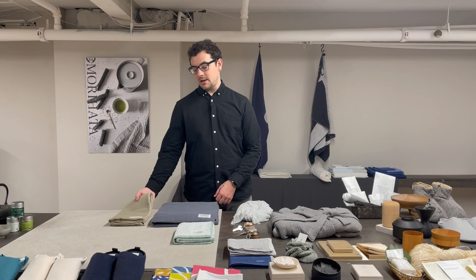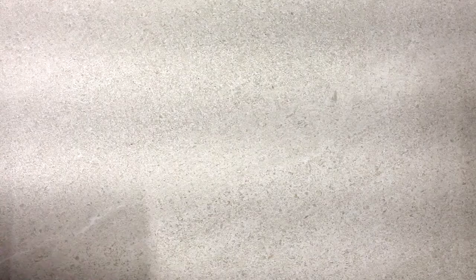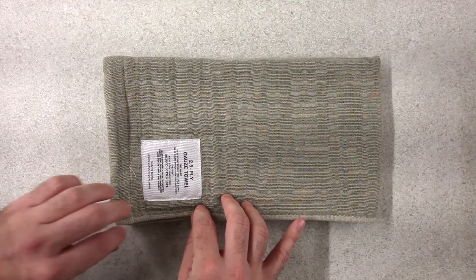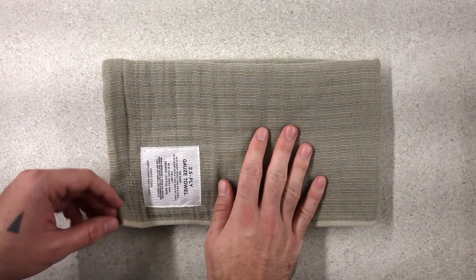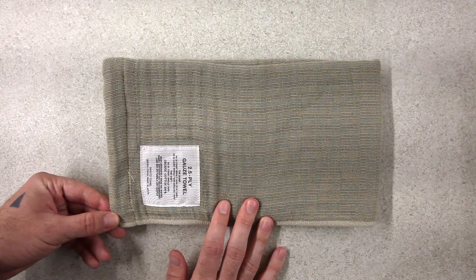Next we have the two and a half ply galls towel. This towel, unlike traditional towels that are made with three layers of cotton galls, is made with a lighter weight half ply middle layer. This makes it the most lightweight of the Shinto towels, but it's still substantial enough to be very absorbent and to dry very quickly. Unlike the other Shinto towels, it also comes in a unique slim towel option that can be worn either as a scarf or used as a towel.